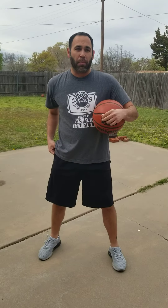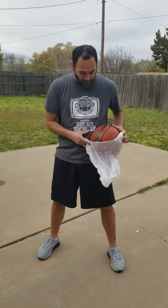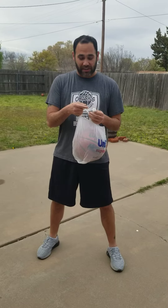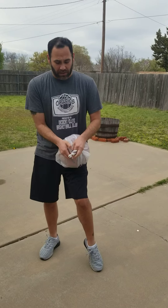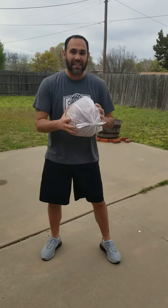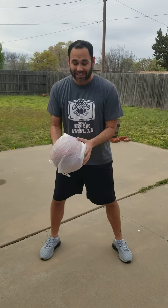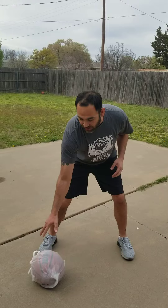Another idea — and you can combine it with this — is, as silly as it sounds, you want to get the ball slick. We all have these — we all have a drawer full of these things. You take one out, put the basketball in there, tie a little knot around it, and you go through the same workout. So you tied a knot around it — see, it makes it slick as well. So you can try it with just your hands or add the gloves to it, and same thing — it's a little harder to control.